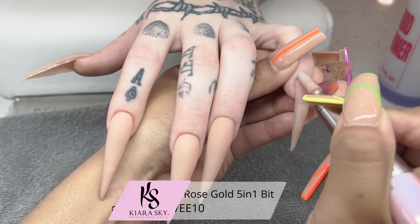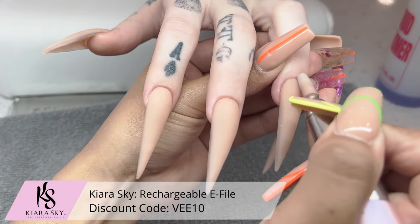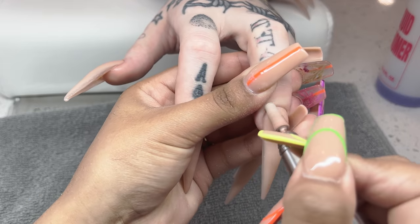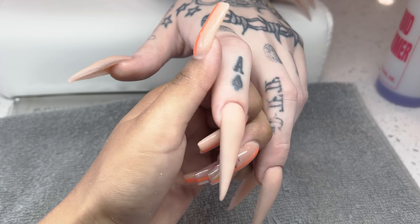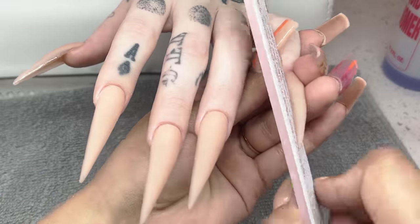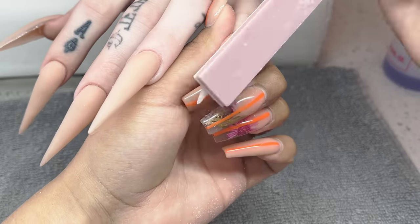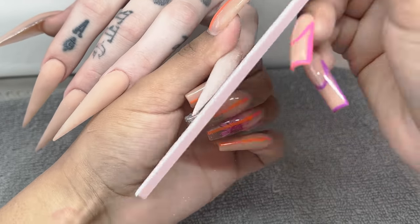Once everything is fully dried, I'm going in with my 5-in-1 bit from Kiara Sky. My e-file is back up to 8,000 RPMs and I'm very carefully going around that cuticle area. I'm actually going to be hand filing her nails for today's video. I've been really into hand filing — you get such a good crisp shaping with it. Because I did not want to expose any of her clear acrylic underneath, I wanted to do it lightly but effectively, and hand filing lets me do just that. I'm filing the sides and slightly underneath to bring up that natural curve, then going on top of the surface vertically, until everything is nice and smooth.